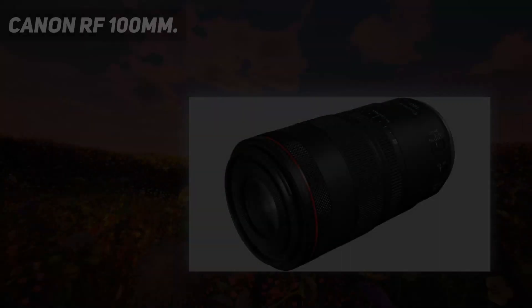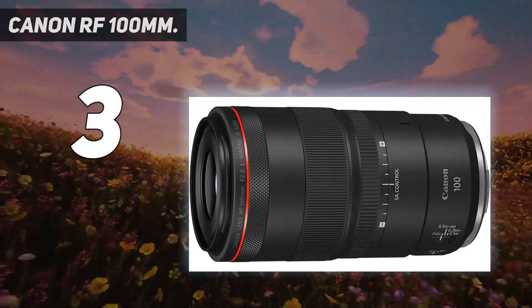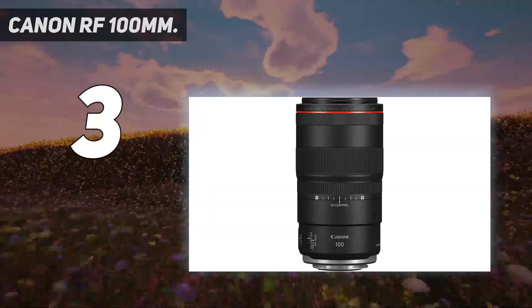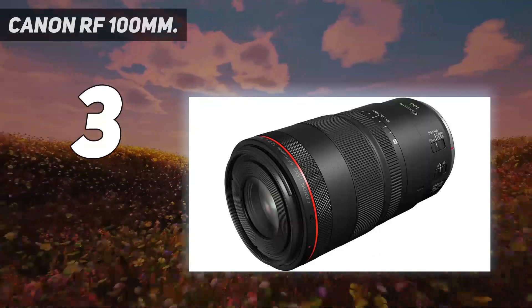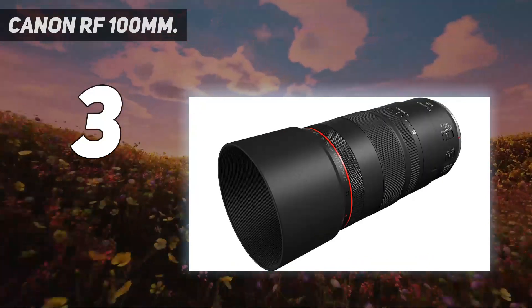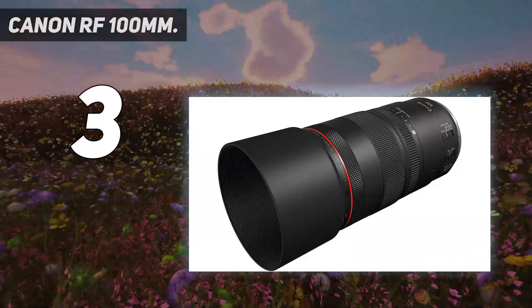At number 3: the Canon RF 100mm. Serious macro shooters who want top-notch image sharpness will be more than pleased with the Canon RF 100mm F2.8L. It's designed for RF-mount mirrorless cameras and its high price point puts it out of reach for most beginners and hobbyists, but you do get what you pay for. Not only does this lens produce optically stunning images, but it packs some brilliant bonus features that'll impress any macro photographer.